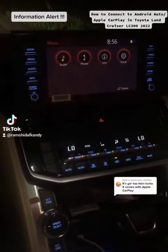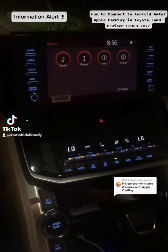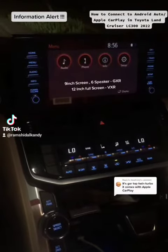So one of my friends asked me to show the tutorial of how to connect your phone with my LC300 player with Android Auto and Apple CarPlay. This is the 9-inch screen with 6 speakers which comes with Android Auto and Apple CarPlay.